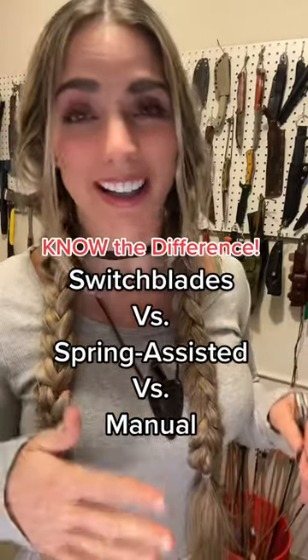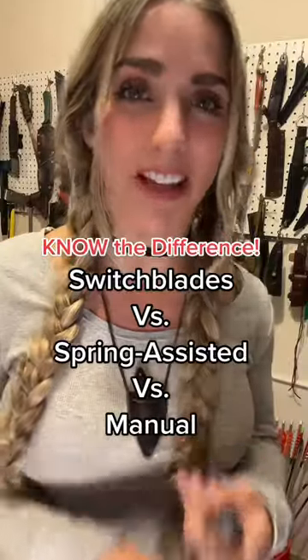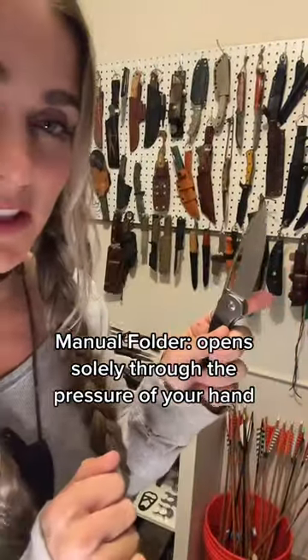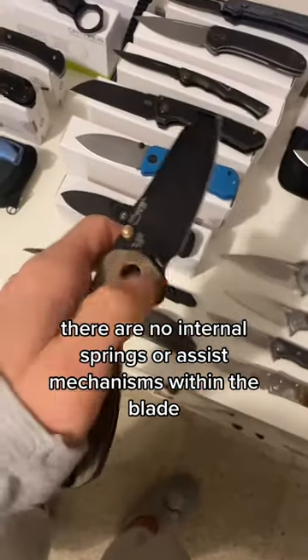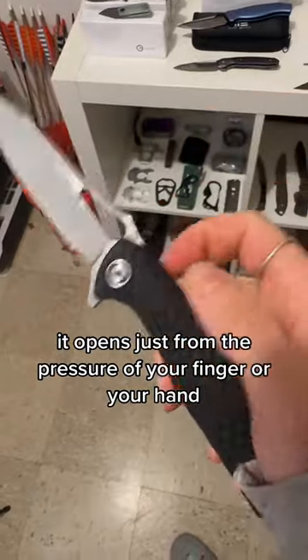Switchblades are some of the most heavily regulated knives in the country, so it's really important to know how they differ from a spring-assisted blade and a manual folder. A manual folder opens solely through the pressure of your hand — there are no internal springs or assisted mechanisms within the blade. It opens solely from the pressure of your finger or your hand.